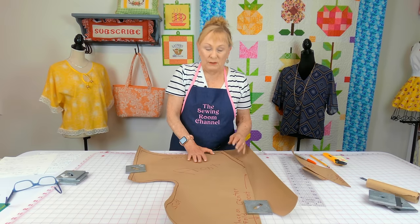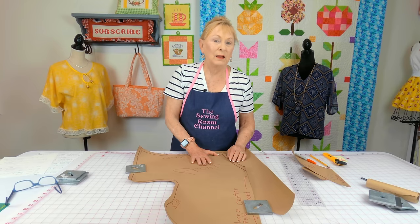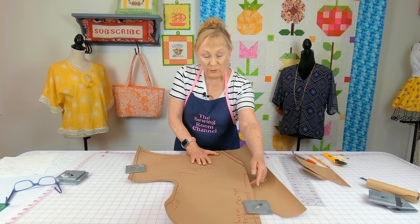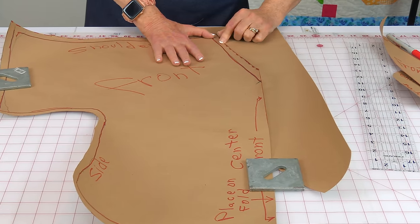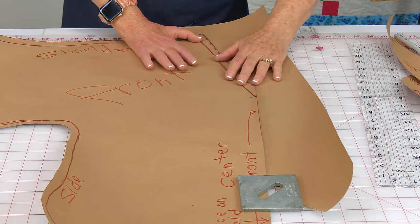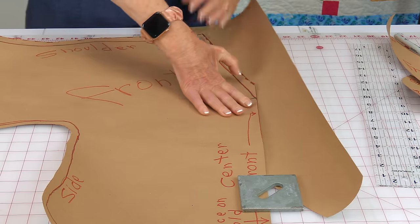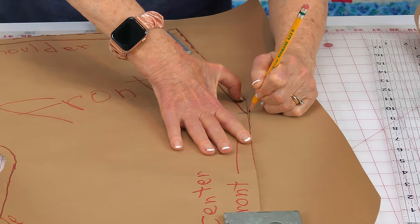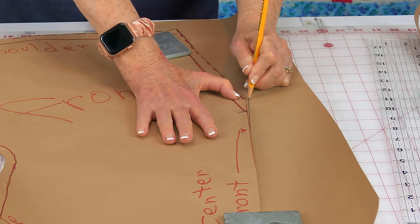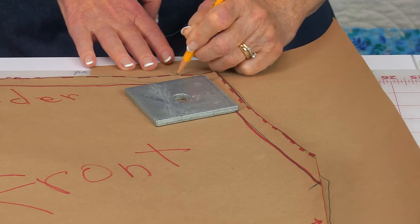You need to draw two more pattern pieces for your neckline facings — one for the front and one for the back. This helps your neckline lay down nice and flat. Here's my front pattern piece with the center fold line and the V-neck. I've placed scrap paper underneath and I'm going to trace around this neckline, going down about two and a half to three inches, then up to the shoulder and about two and a half inches across the shoulder.